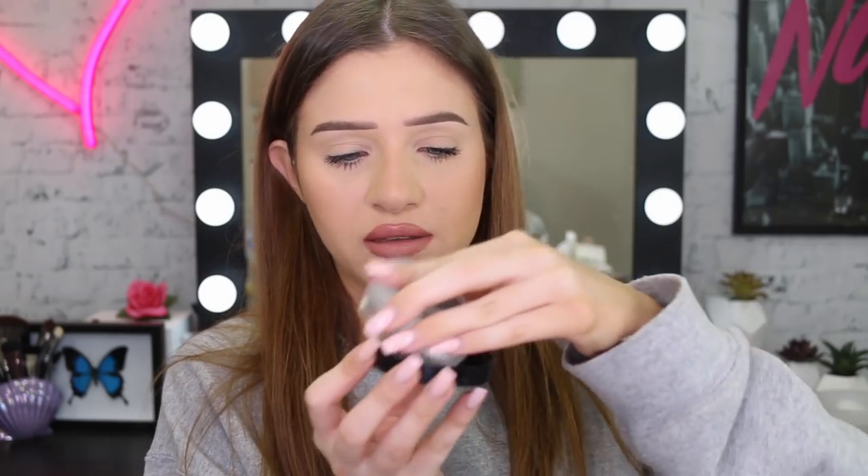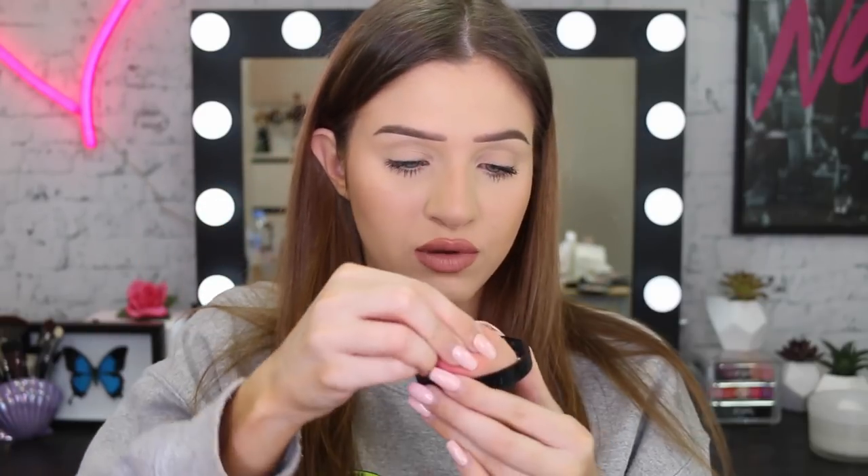The next product I'm going to use is the Maybelline Master Fix Translucent Powder. I'm going to pour the product into the cap. You can use a sponge or a flat top brush — I'm going to use a sponge. Dip it in the translucent powder and pat right underneath the contour to clean it up. This method is called baking. It's up to you how long you leave it — I'm not going to leave it on very long because if you leave it too long it can leave a white cast. You can see it's left a nice clean line underneath, and this helps bring it all together.